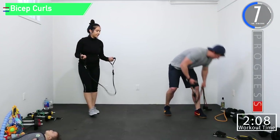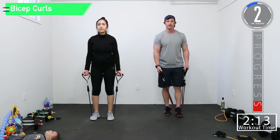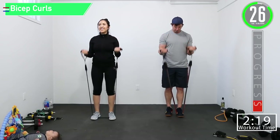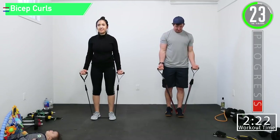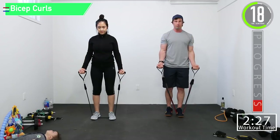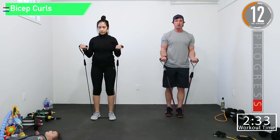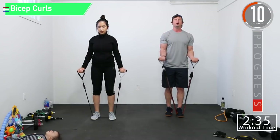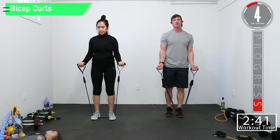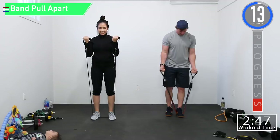I think I'm going to up my weight — three bands here. You want to control these bands on the way down; you do not want to just let them snap. Control them down, control them up. These are tough, one more — woo!